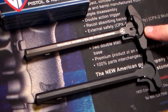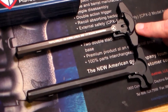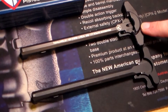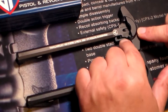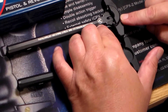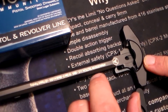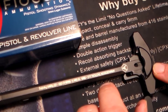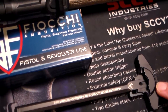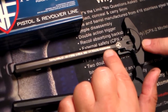It fits AR-15s, M-16s, M-4 style weapons, anything chambered in 5.56, .223, 9mm, or 300 Blackout. It's machined from billet 7075 aluminum. The latch is heat treated 4140 steel. All the aluminum components are plated with mil-spec type 3 class 2, Teflon impregnated to help reduce friction between the moving parts. All the steel components are protected by mag phosphate.